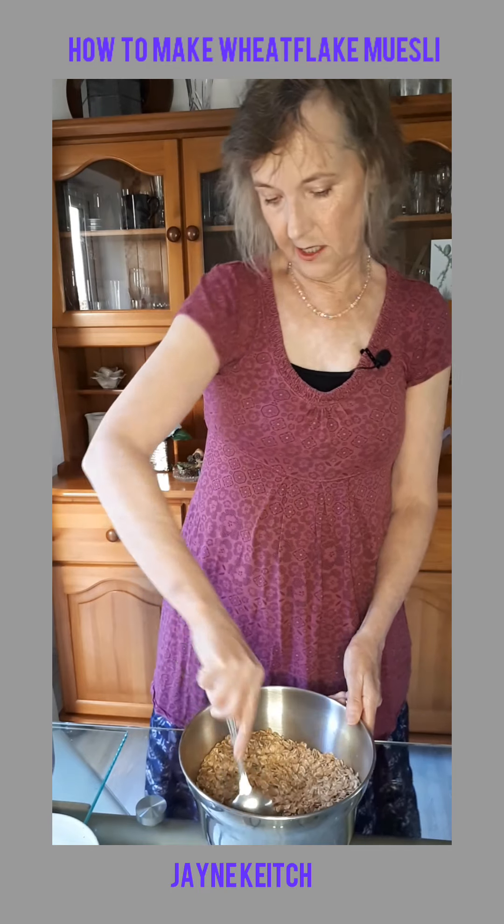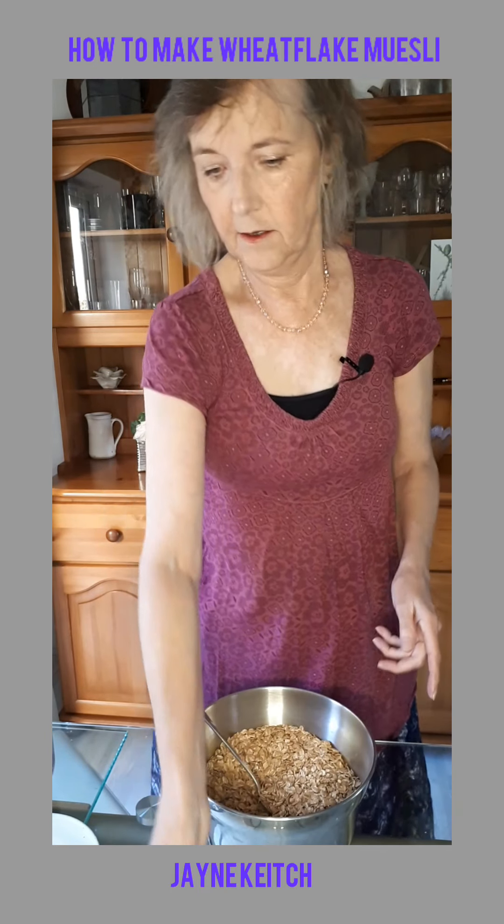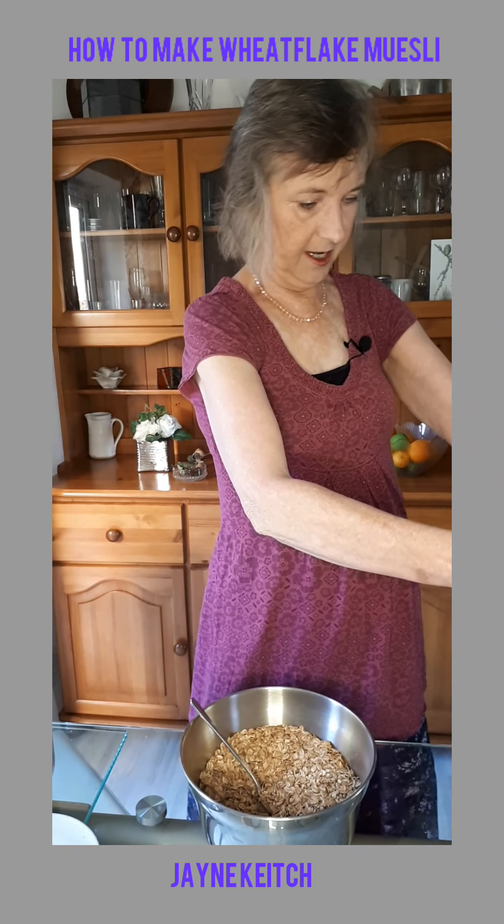Sometimes I put hazelnuts in as well. And 65 grams of brazil nuts.